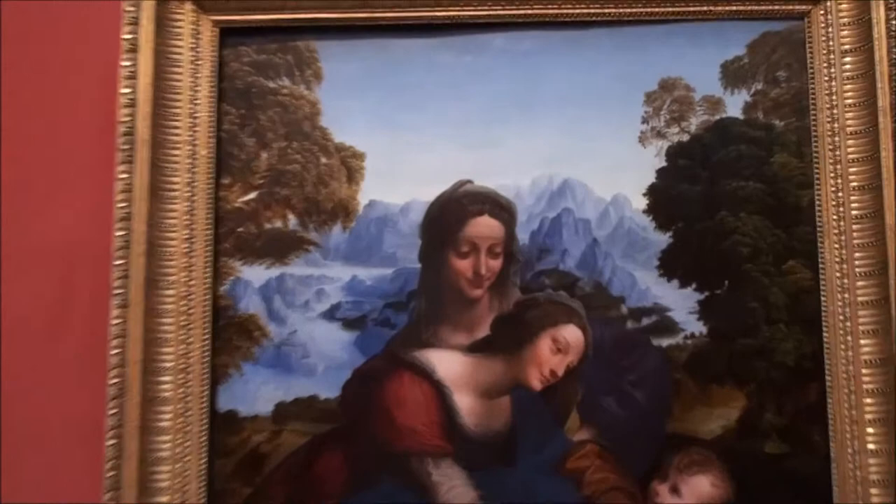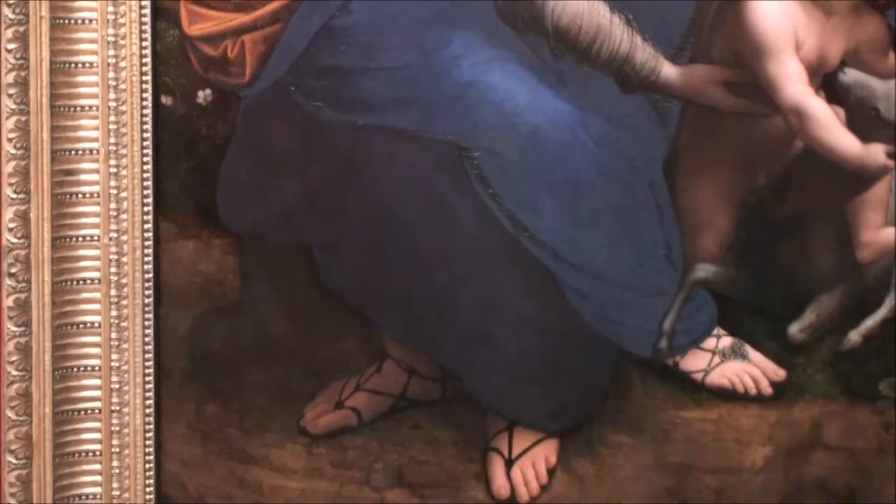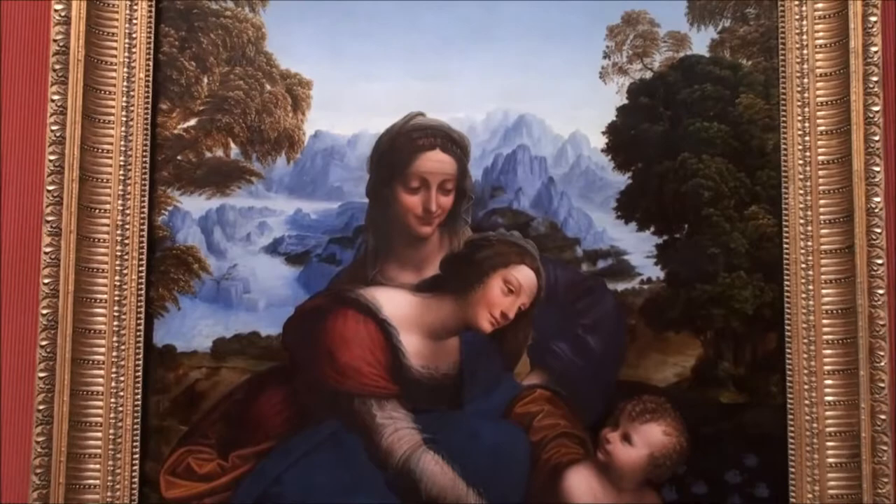They're in this beautiful forest with blue and purple mountains in the background, completely well done. The sky is blue. Mary is wearing a nice blue shawl, which really contrasts with those mountains. It adds a nice feeling of similarity along with these blue irises right here.